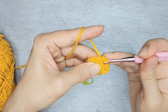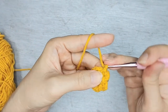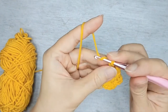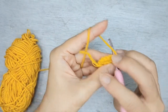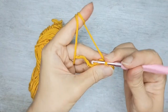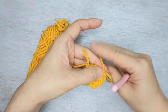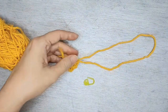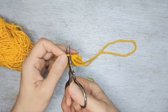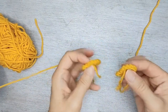Slip stitch to the next and do one more — all in three sets. Slip stitch to the next, chain one, pull tight to lock it, and leave a long tail for sewing. This is how the flat feet will look like.